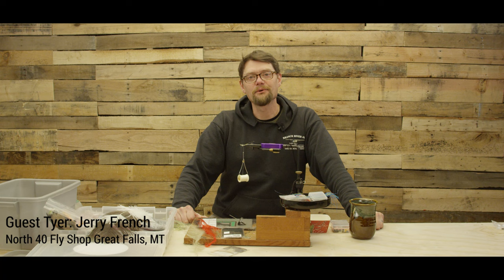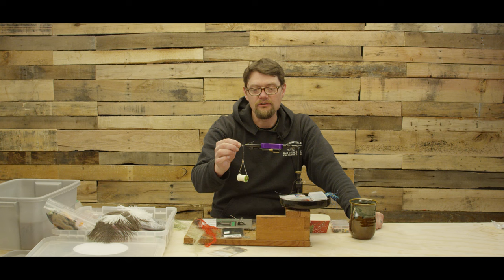Hi, this is Jerry French. I'm at North 40 in Montana. I'm here to tie some flies before we get to go fishing, so let's tie some flies.